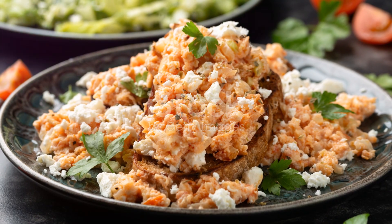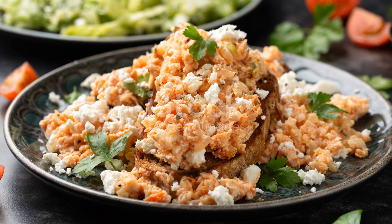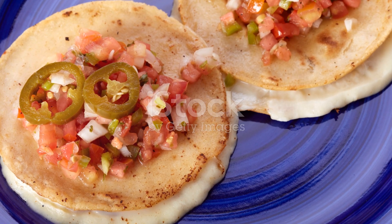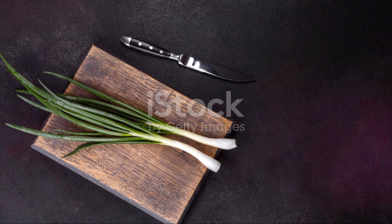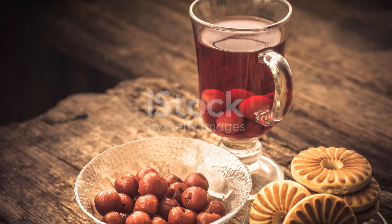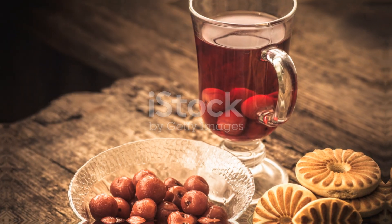Once the eggs are nearly set, lay your tomato slices and cheese on top. Cover the pan for a minute to melt the cheese. Sprinkle with green onions if you like, and voila! You've got a perfect egg dish in minutes. Enjoy your quick and tasty creation.